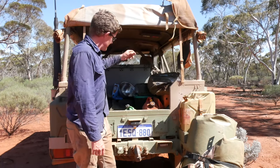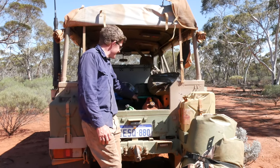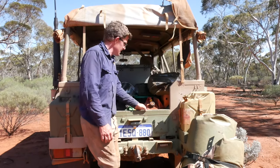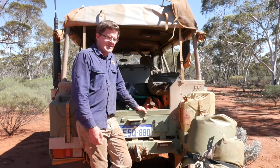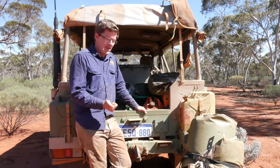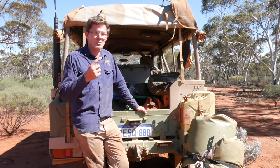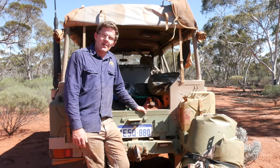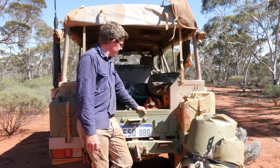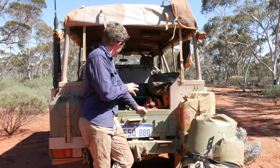There's a cheap plastic container from Bunnings which holds all my cutlery and cooking utensils. I generally take a Coleman stoneware fry pan, pot, colander, wooden spoon, a spatula, and a few other items. So I can pretty much make just about anything I need out in the bush. That's probably the main camping items covered.